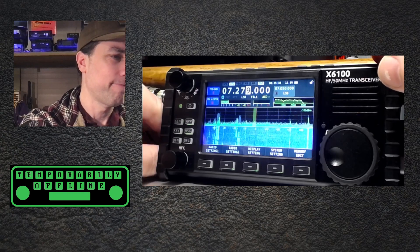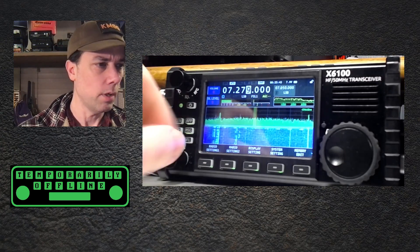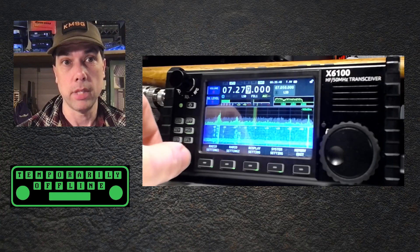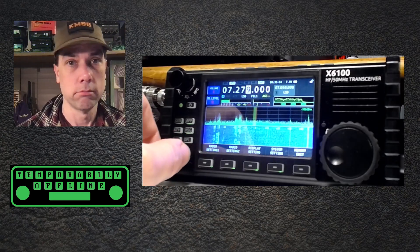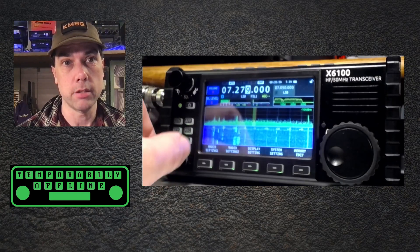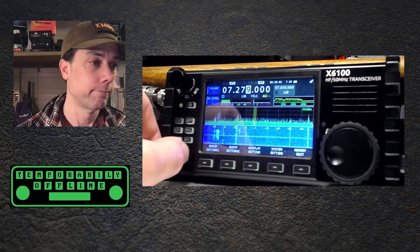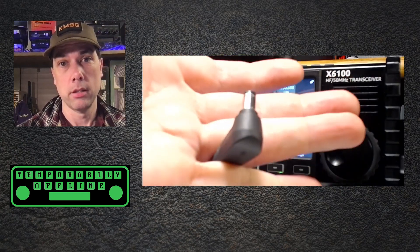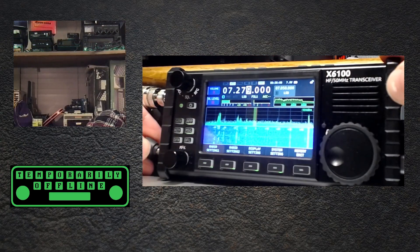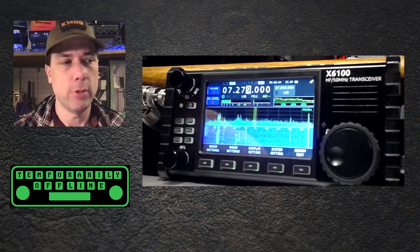Let's unplug it. There's the unplugged power cord. We're at brightness level number five — it went ahead and changed that. Let's turn it up: six, seven, eight, nine, 10. One, two, three, four, five, six, seven, eight, nine, 10. So we're at level 10 unplugged. Let's plug it back in and see if it gets brighter. Nope. No change.